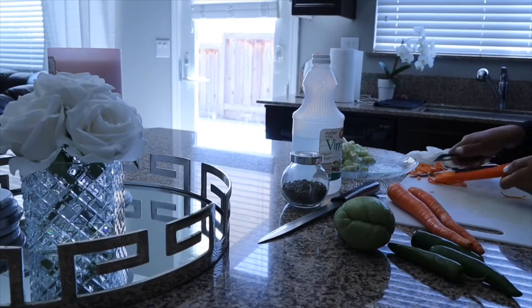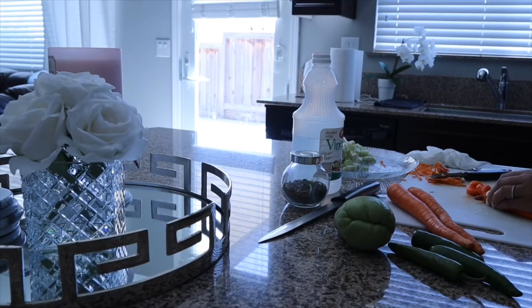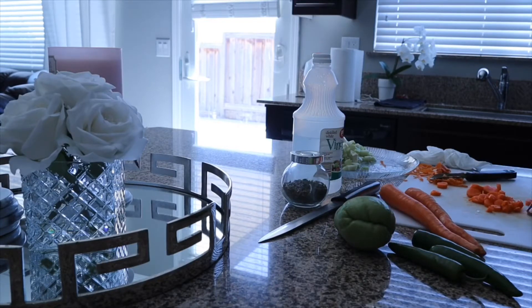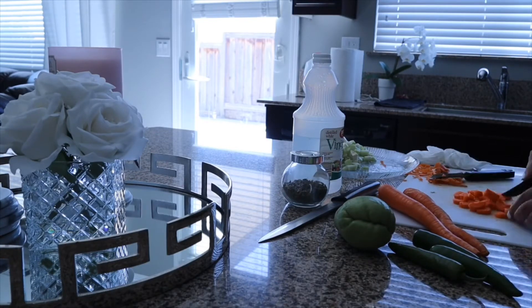Here you'll see me peeling and cutting the carrots — also try to cut these into smaller pieces, not too big. For the chiles I'm going to cut the ends off them and then just cut them in half and put them in the pot.